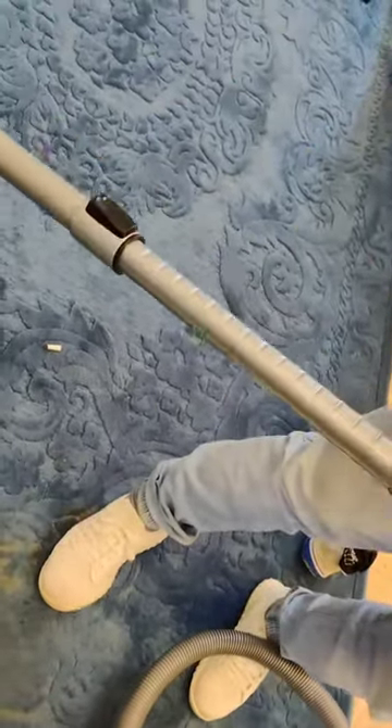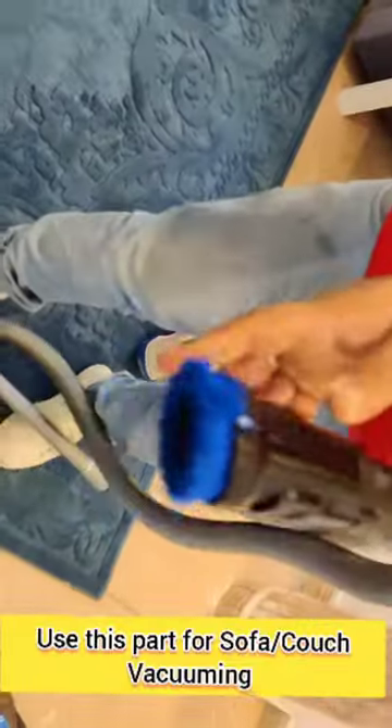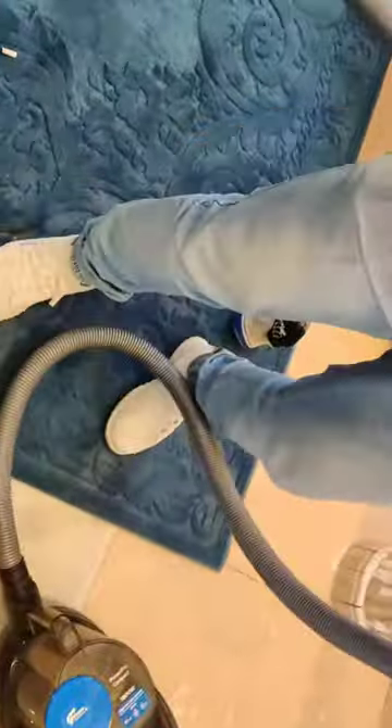For the sofa, press here and remove the floor attachment. Use this brush instead. If you want to fix the rod back again, pull it back into position.